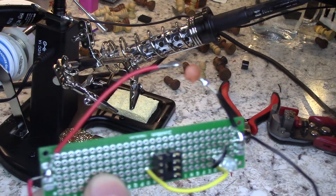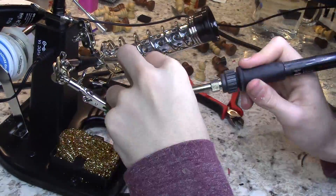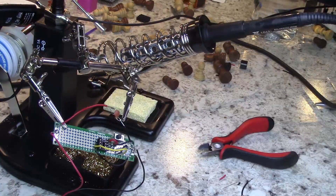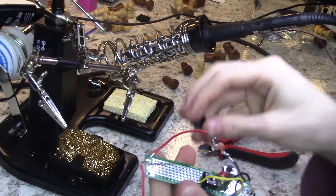Now we're going to wire up the power switch. It connects to pin 5 and the positive on the power supply. I accidentally soldered it wrong in the video, which, as you can imagine, caused a lot of problems later down the line. So ignore the way that the switch is wired up for now.